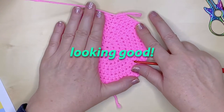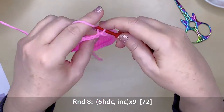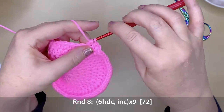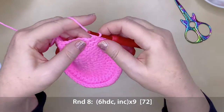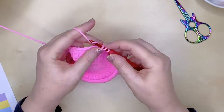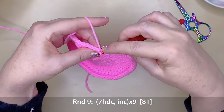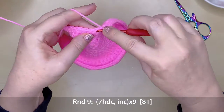That's starting to look really good and the top of the hat is taking shape. Round 8 is the second last of our increasing rounds — that's six half double crochets and an increase, repeating nine times around, giving you 72 stitches in total. Round 9 is our last increasing round for the top: seven half double crochets and an increase, repeating nine times around, giving you a total of 81 stitches.